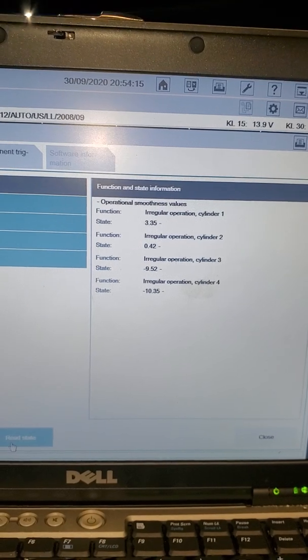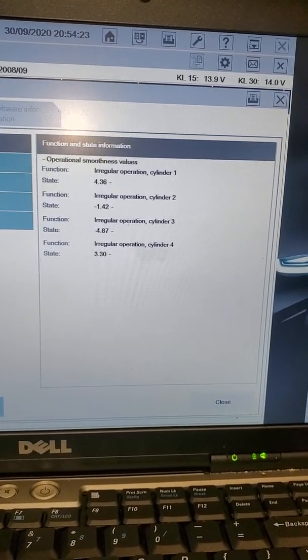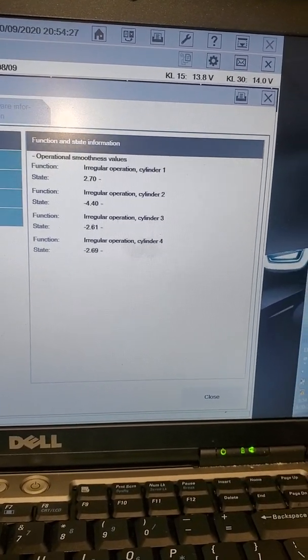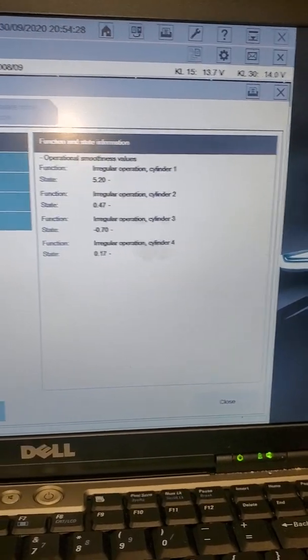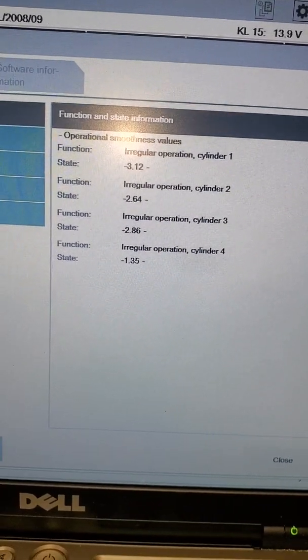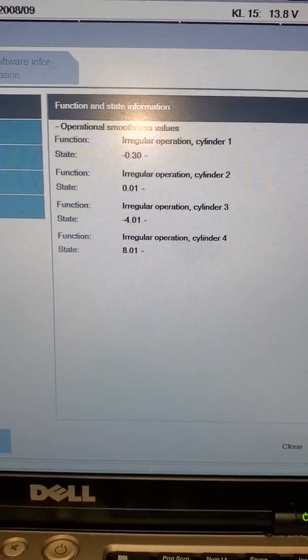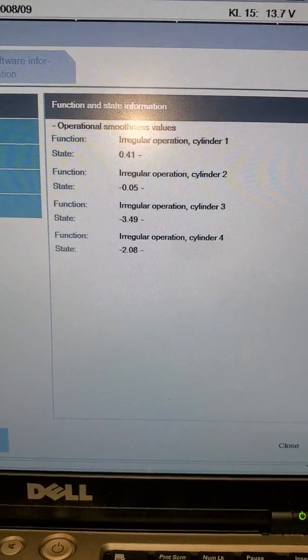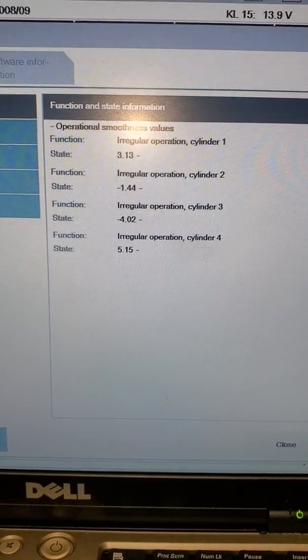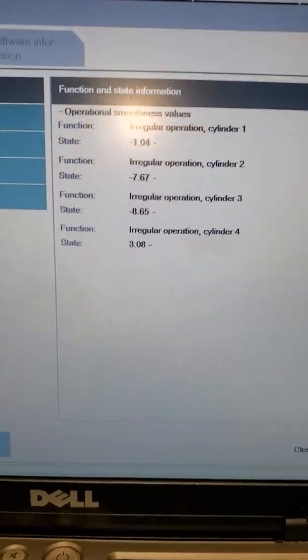Put it in drive. Make sure your foot is on the brake. Pull the e-brake. Reverse. Reverse. Park. So when there's a load, it kind of steadies out a little bit, but under idle is very bad.